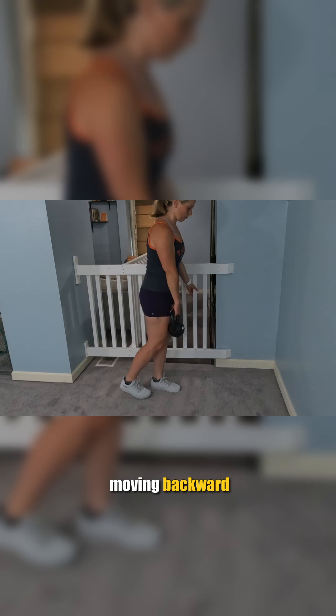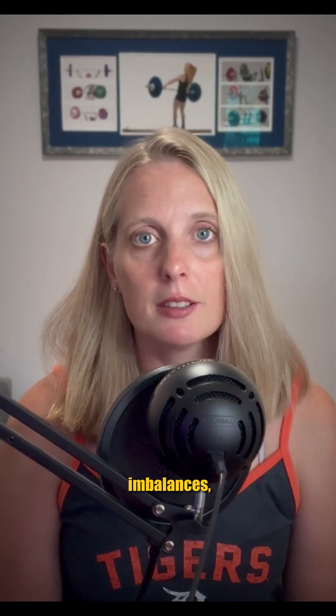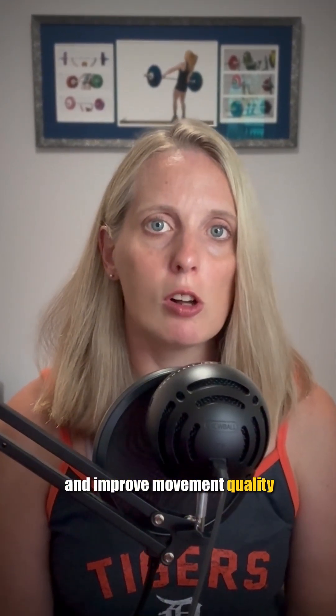Think about the torso and the leg that's moving backward operating as a single unit. The supported single leg RDL is a great way to build strength, balance, improve muscle imbalances, and improve movement quality when it comes to hip flexion and hip extension.